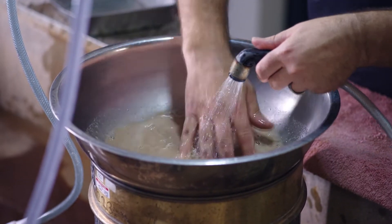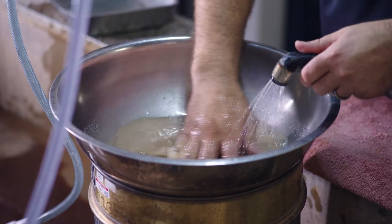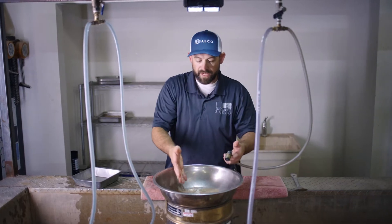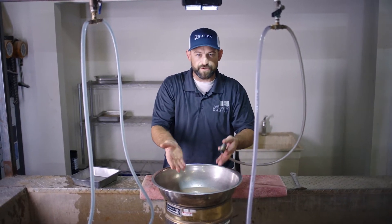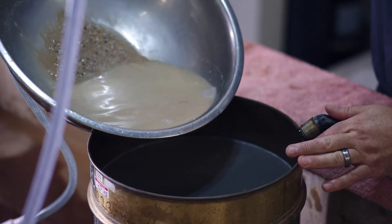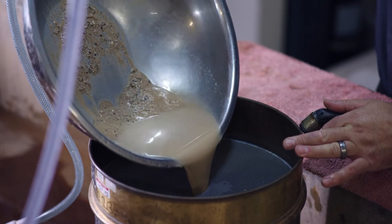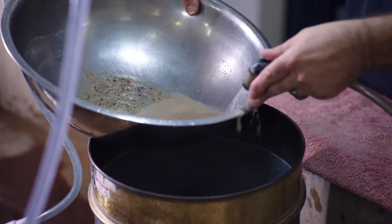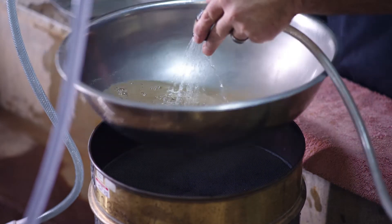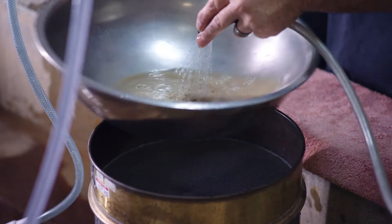We'll give it a stir without degrading any of the material. I'm just lightly using my fingers in there to break them up, move them around, and bring the finer particles — the minus 200s — into suspension. We're going to decant that over another screen that will catch any other materials, and we're going to repeat this process until we've washed the material clean and don't have any more particles suspended in the water.